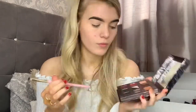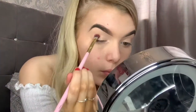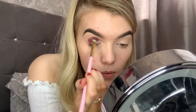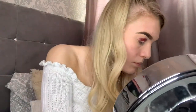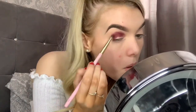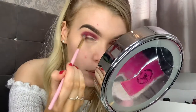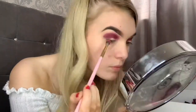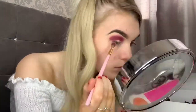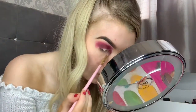So now taking the Urban Decay Trouble Makeup palette, we're going to take the shade Relish and with a thick brush we're just going to pack that along in the crease. Now taking the Juvia's Place palette, I'm going to take the pink shade at the bottom and with a small fluffy brush blend out the shadows, doing that 50-50 method where you have the lighter shade halfway on, halfway off to make them blend in nicely.